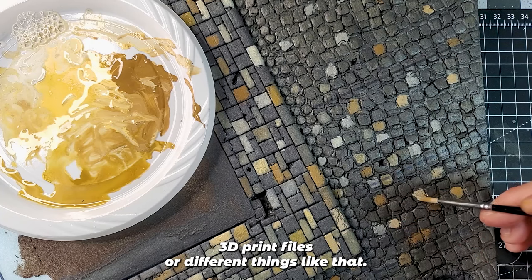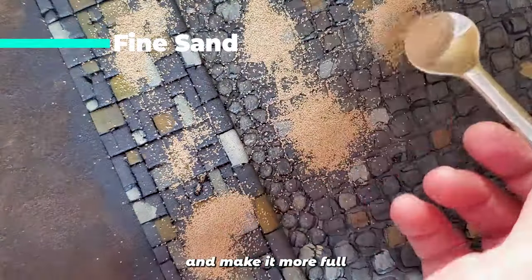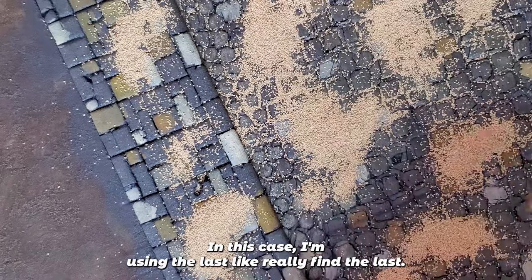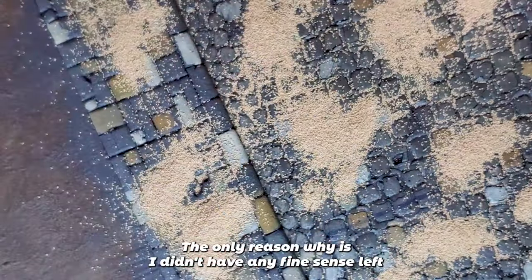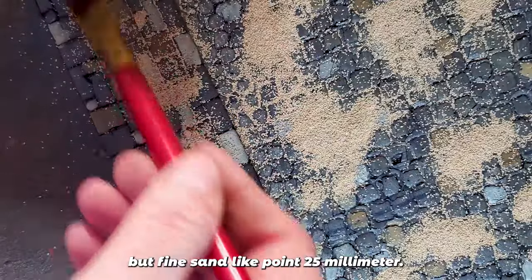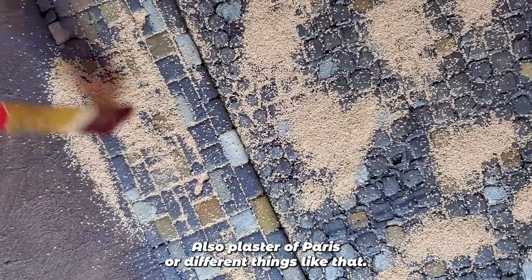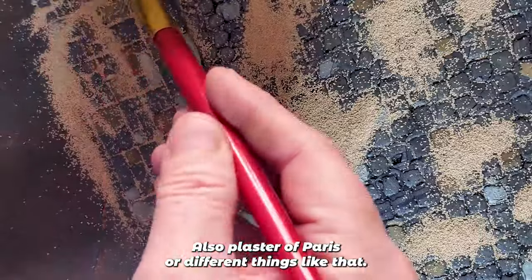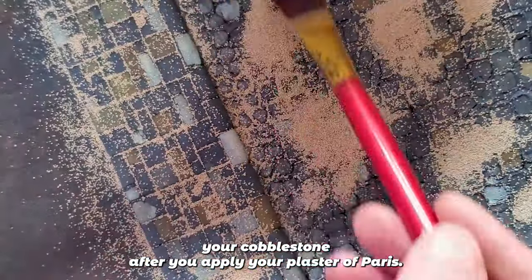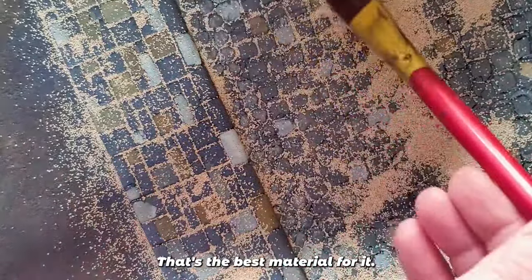The best way to fill the cracks of your cobblestone and make it more full is by using fine sand. In this case I'm using ballast — really fine ballast — only because I didn't have any fine sand left. Fine sand like 0.25 millimeter is probably the best thing. You can also use plaster of Paris, but you have to brush off the excess from the top of your cobblestone after applying it. Normally I use fine sand — that's the best material for it.